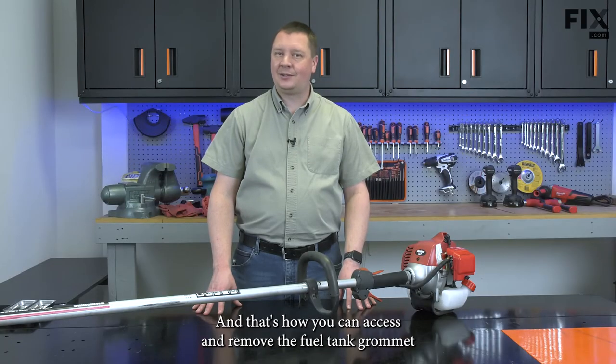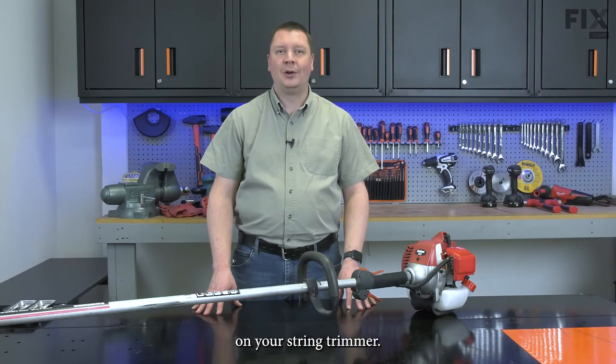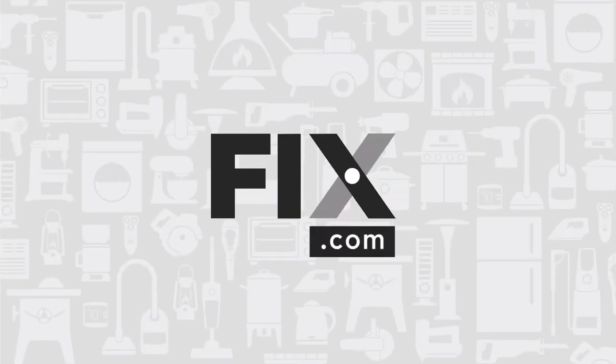That's how you can access and remove the fuel tank grommet on your string trimmer. Thank you.